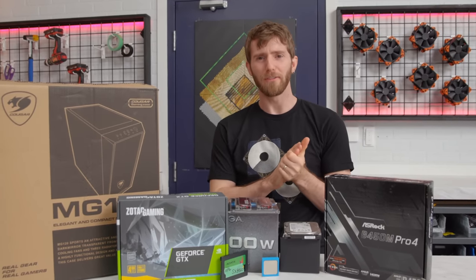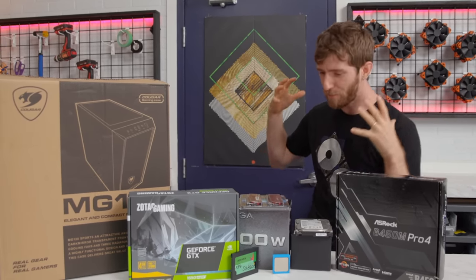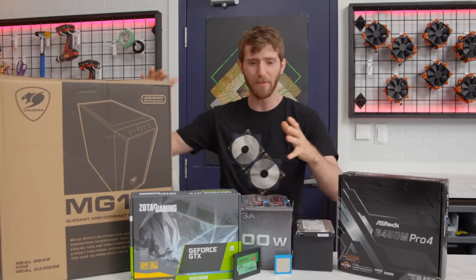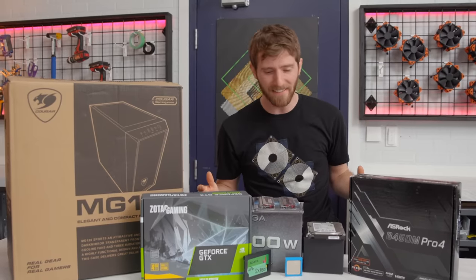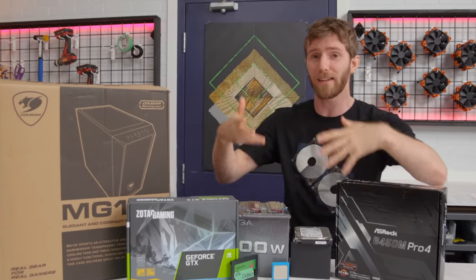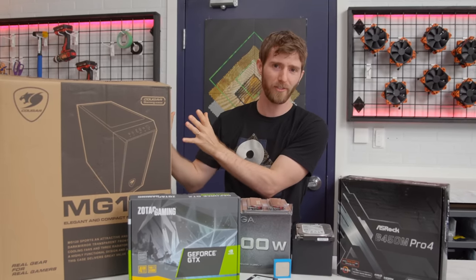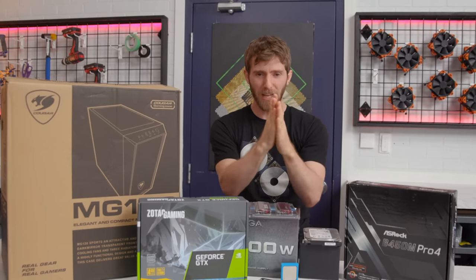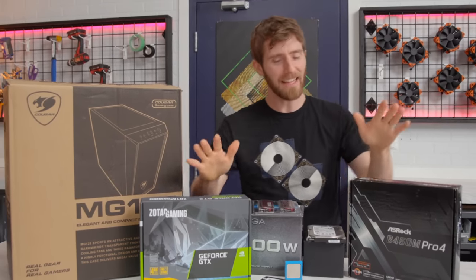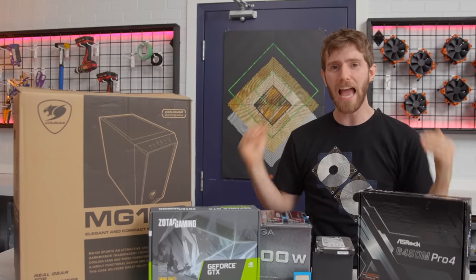It's all about finding balance in life. Somewhere in between me trying to speed build a computer in 17 minutes — taking five attempts to get my time down, sweating at the end with no time to give instructions — and taking six hours to swap out a motherboard in my personal rig, there's got to be a happy medium. And that is exactly what today's build is all about. This, my friends, is the happy medium machine.